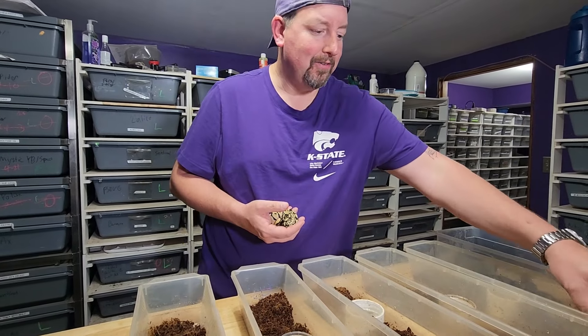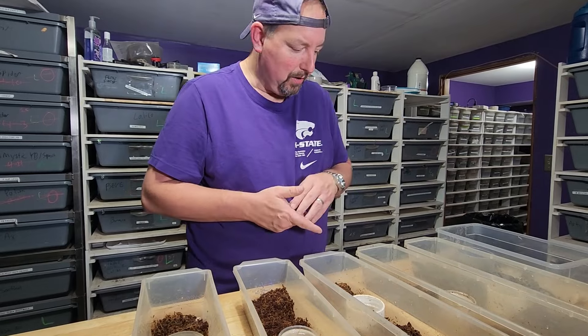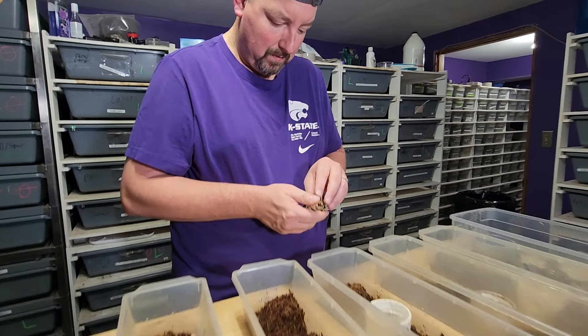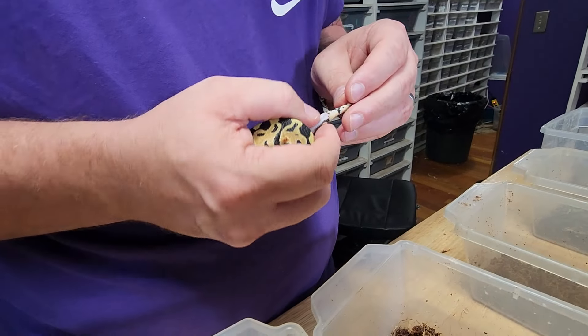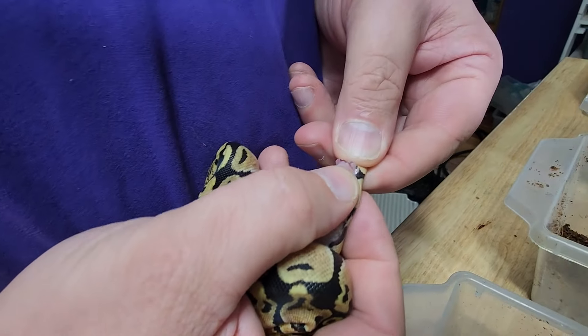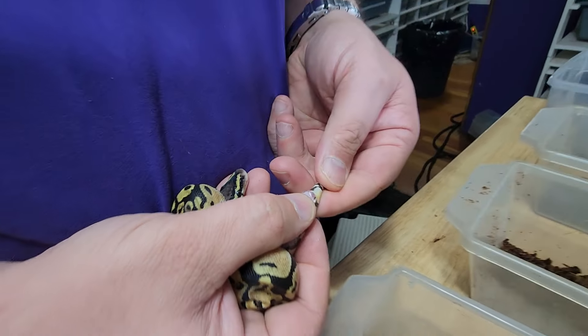SK line is the only line for us. You stay put, buddy — ain't time for you to go exploring the world just yet. That's a little boy.